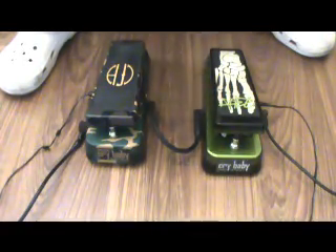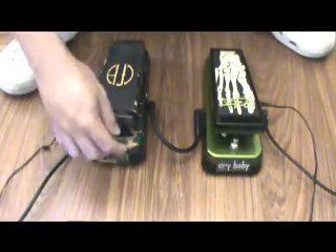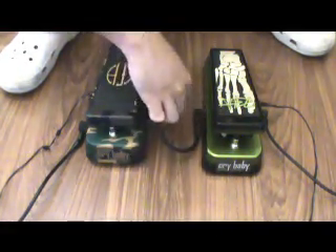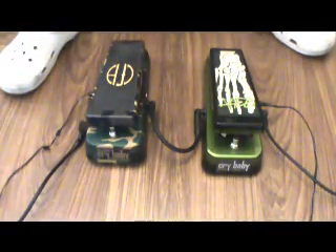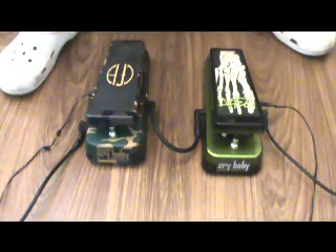Either wah could be a really good choice. I've set the Dime to the fullest maximum settings to really bring out its character as the Dime wah, while the Kirk has no settings — just plug and play. Let's go with the clean sound.